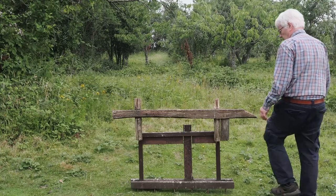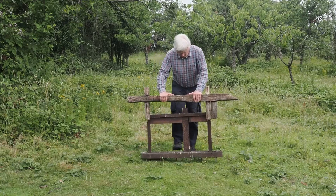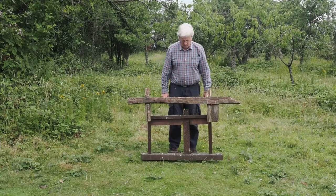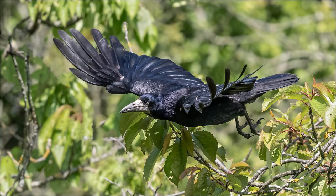After a couple of failed attempts where I clipped the wings of the rooks, I decided there was no alternative but to get out of the hide and move the fence back a few feet. Because the fence is on spikes, this was quite easy to do. The only problem was that after getting out of the hide to move the fence, it would then be some while before the rooks were confident enough to come down again.